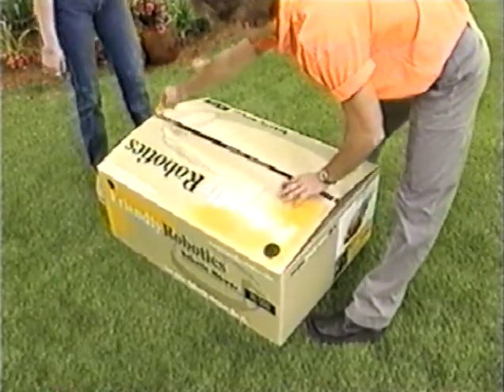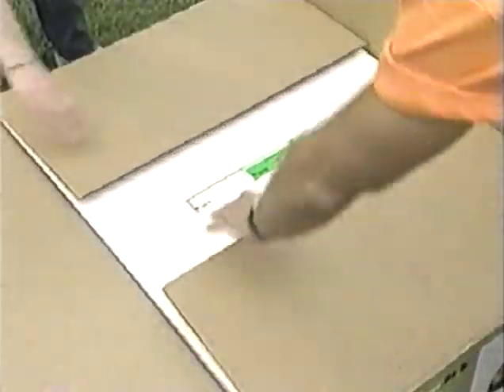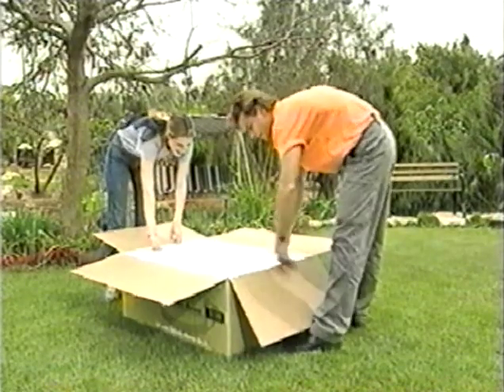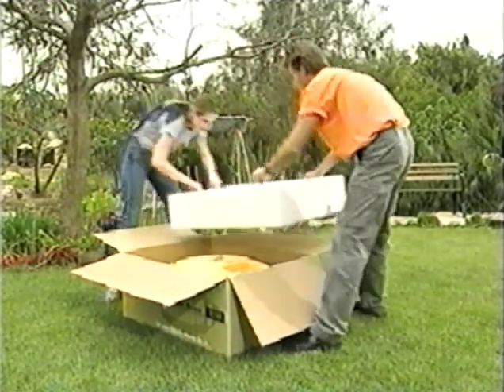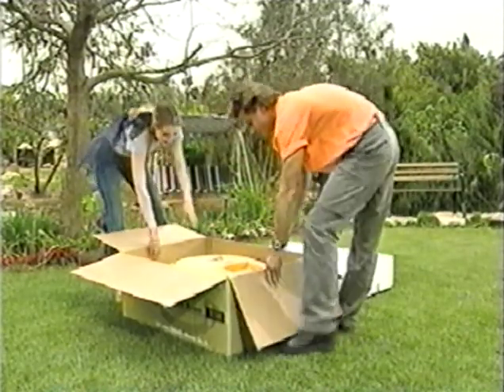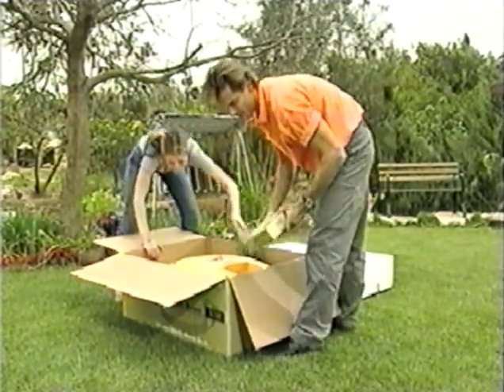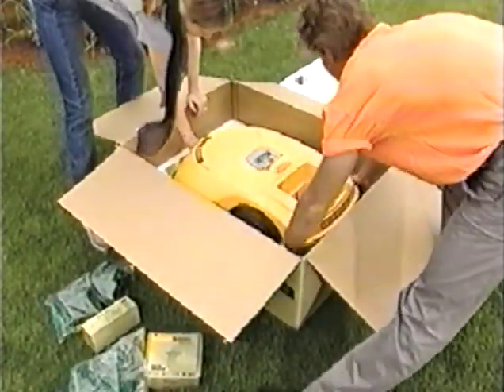The robotic mower comes fully prepared for operation. However, a few tasks need to be performed at your lawn in order to enable automatic mowing. All the accessories needed to set up the robot in your garden are supplied with the product and should all be taken out of the box. The robot can be lifted out of the box by two people as shown.